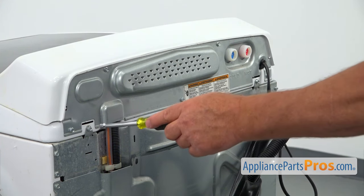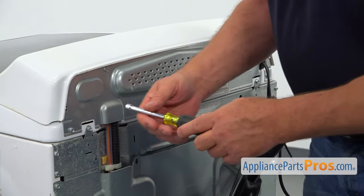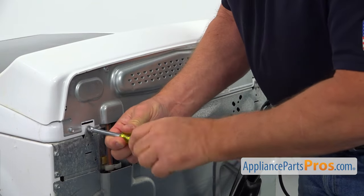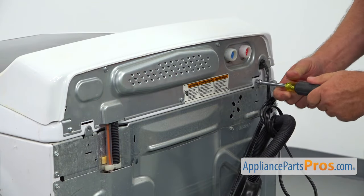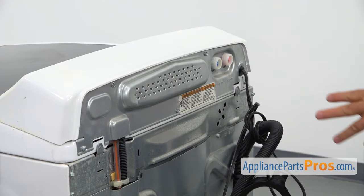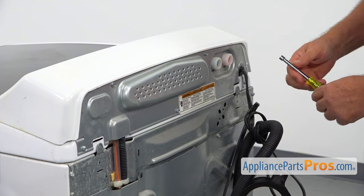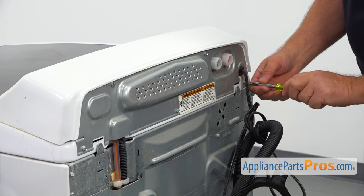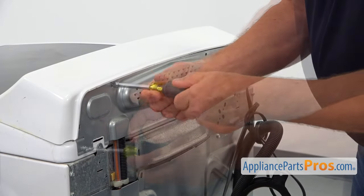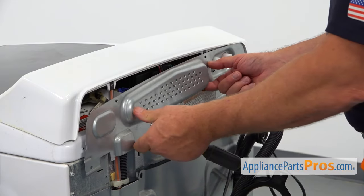Next, I'm going to remove the two quarter-inch screws here and then we can continue with lifting up the top. Now we can take off this rear panel. I'll use the quarter-inch nut driver and we need to take out five screws. And now we can remove the panel.